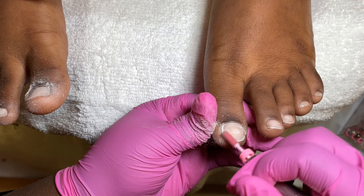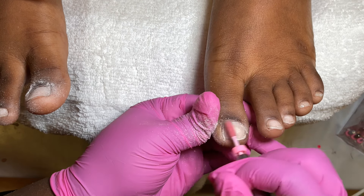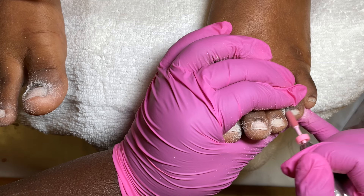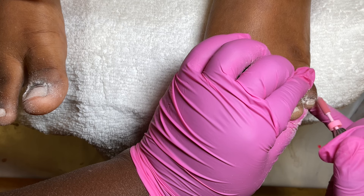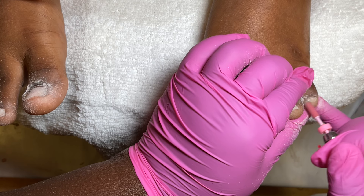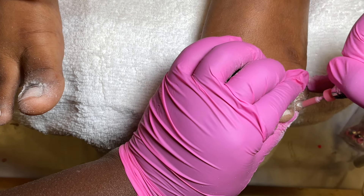Hey everybody, welcome back to my channel. In today's video we're going to be doing acrylic toes. I start by using my sanding band — I use the mini ones because you can get very close to the cuticle area and the sidewalls. I'm just going to remove all that shine off the natural nail plate. You do this so you won't have any lifting; this is the most important step, so do not skip it. You want that toenail to look very ashy with no shine at all.